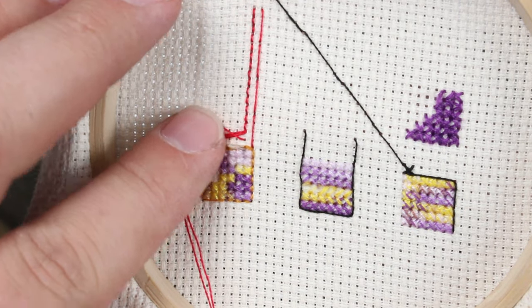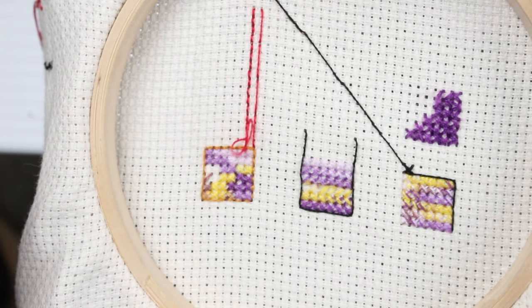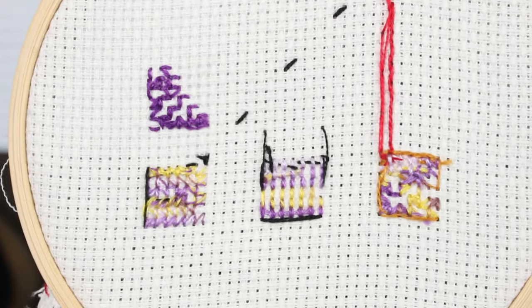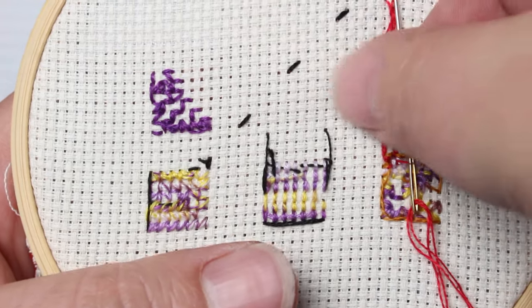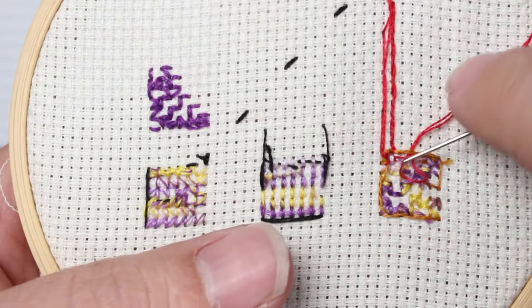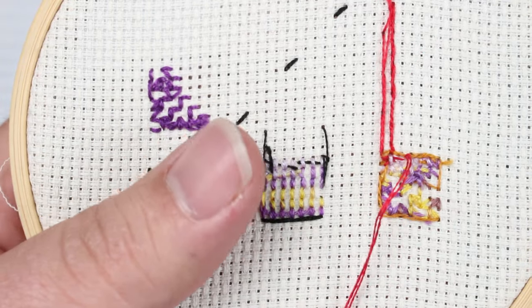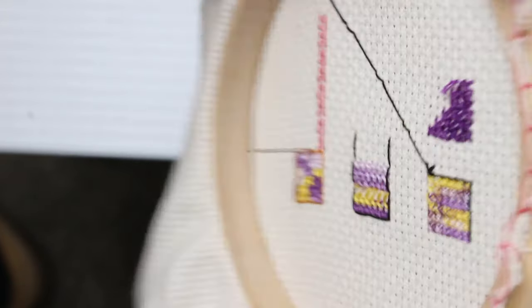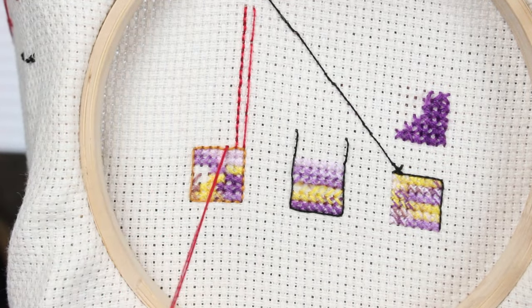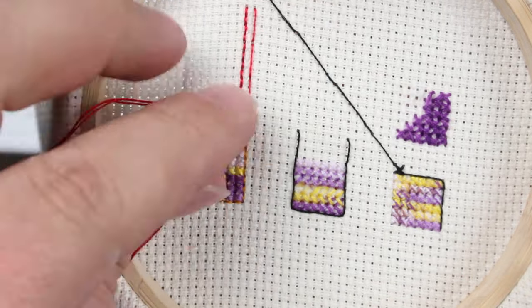Now another way that you can customize the backstitch on a line and make it even stronger is instead of the one strand that most patterns will call for — generally if the pattern does not ask for a specific number of strands, you're using one strand for the backstitching — but you can customize that a little bit by using two strands instead. Here I'm starting my two strands using the loop start method that I showed you in the last video, then I'm going to bring that around to the front and do a couple of stitches with just two strands and then show you a neat little trick.